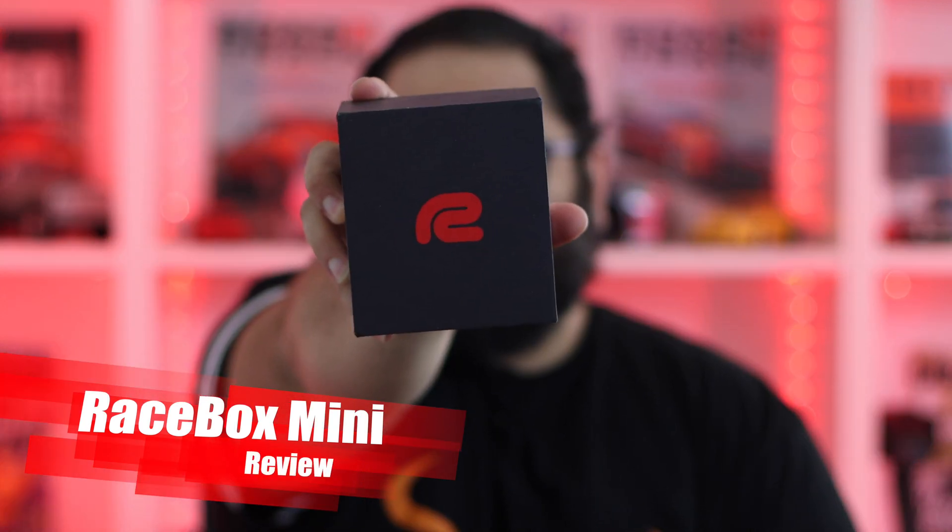Hey everyone, this is Elias from Revmatch Media and today we have a little review for you. Actually, it's a mini review. So this is the Racebox Mini. I'm excited for this little guy. Let's go ahead and get started.